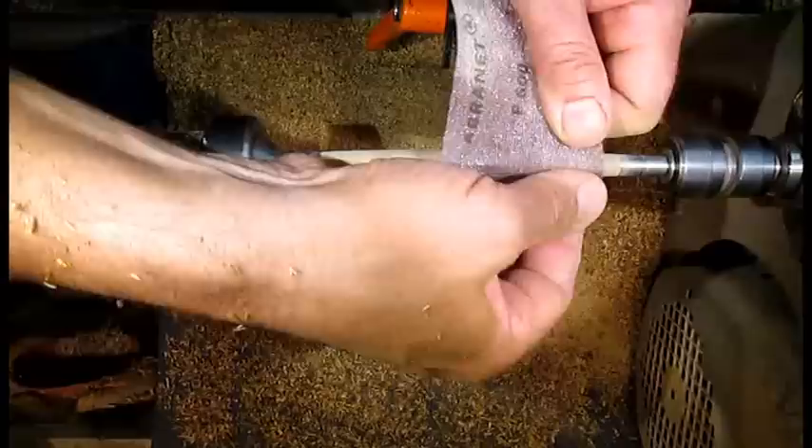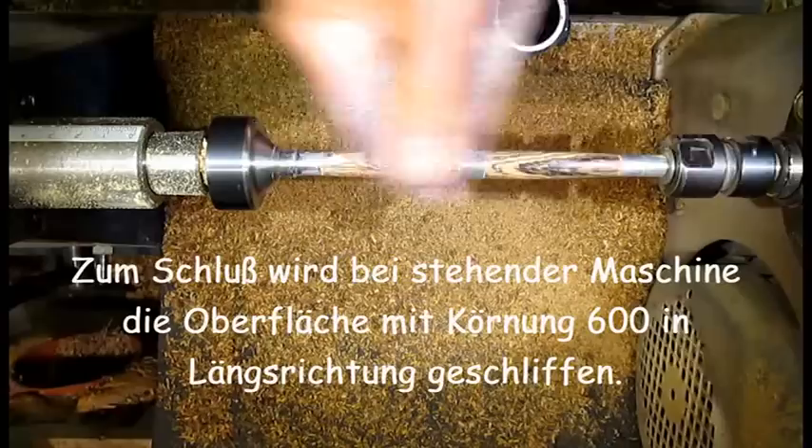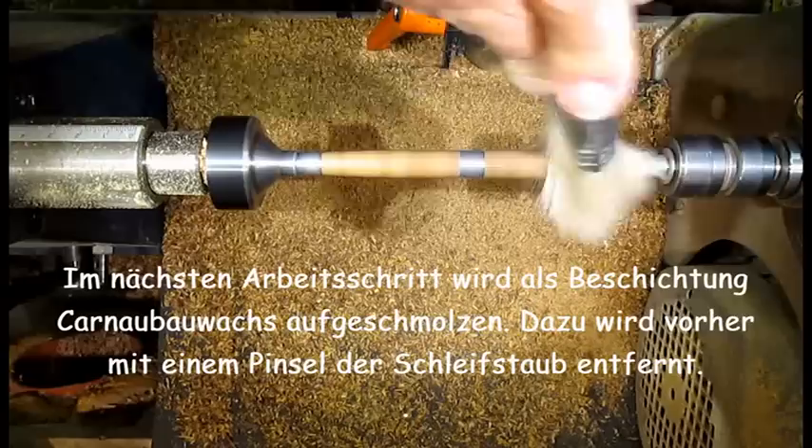After the machine is stopped, the surface is sanded with grit 600 in the lengthwise direction. In the next work step, carnauba wax is applied as a coating by melting it on.